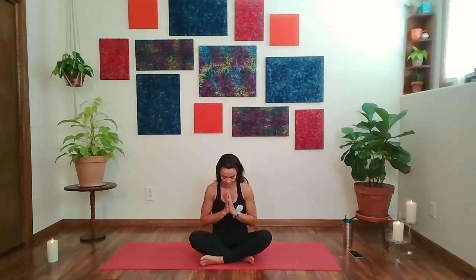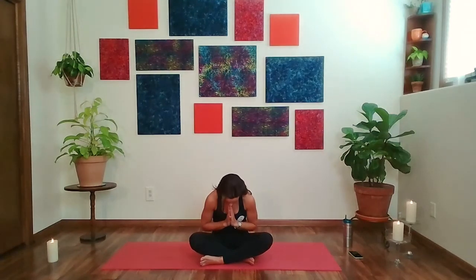Thank you so much for letting me be a part of your yoga practice today, for allowing me to come into your home. Namaste. Thank you so much everyone, I hope you enjoyed a little bit of time for you. If you'd like to check out any of our yoga classes or any of the exercises you may need, you can take a look at our Genesis Facebook page or the Genesis Go YouTube channel — just about anything you could need. We'll have more coming your way soon. Thank you so much. Take care.